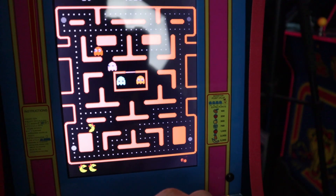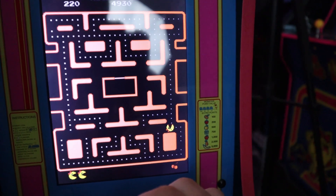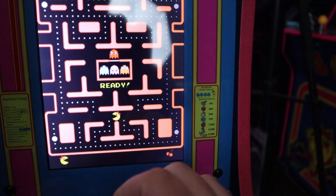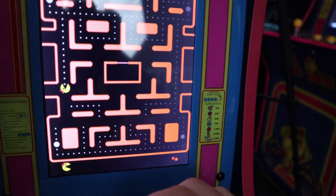Back on the Arcade 1-Up — these things through QVC are $129. I have a link in the video description below. In my opinion, due to only having two games and the quality of the LCD screen, I think these should be $100 or less — $99 or less. If you can get it for that price, I think you'll be happy with your purchase.